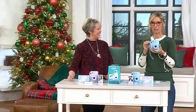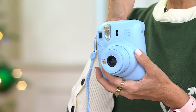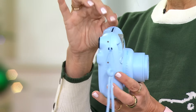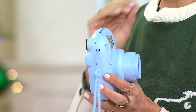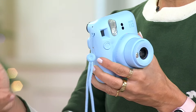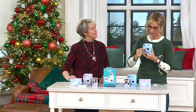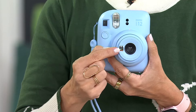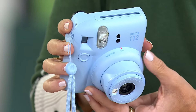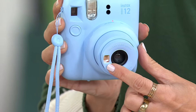We are entering such a fun time for picture taking. The Mini 12 is the most advanced and easiest one to use — since launching this line years ago, there have been so many enhancements. It takes all the guesswork out of exposure. Even better, there's a little mirror on the front, and as you turn the top it cycles through off, on, and close-up modes.